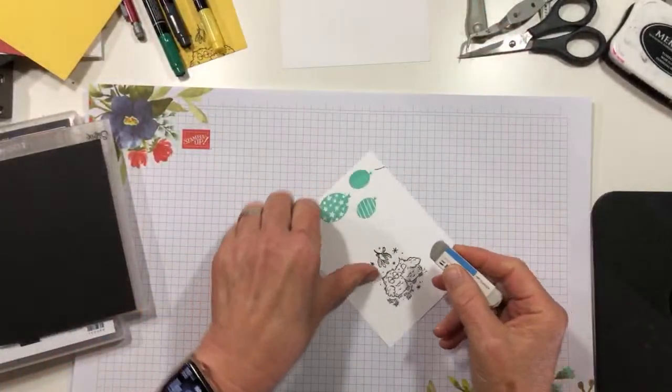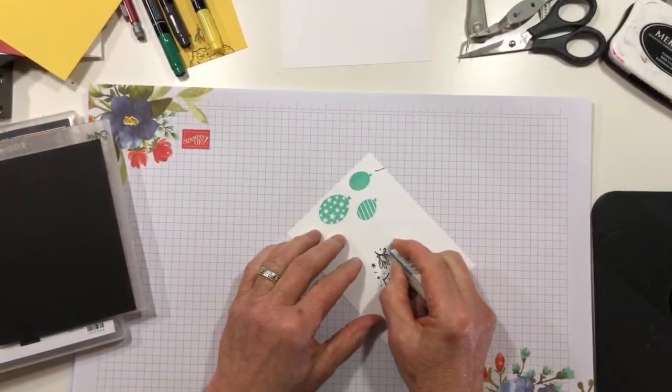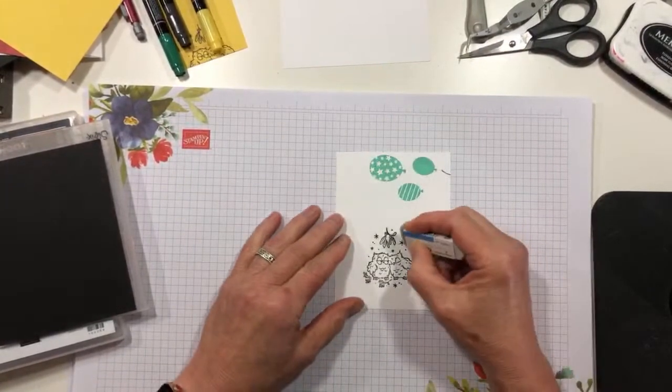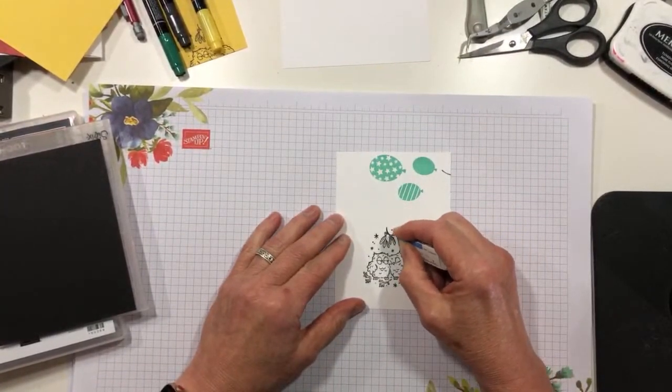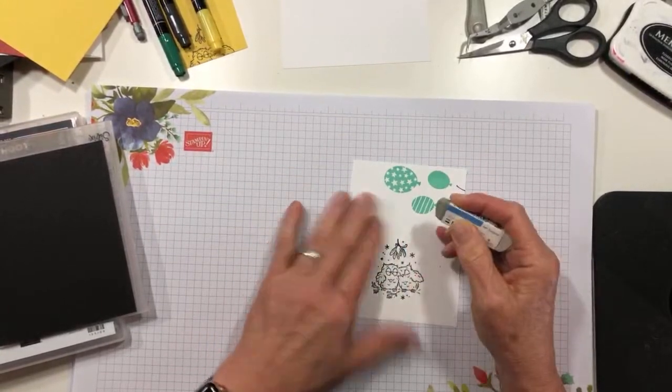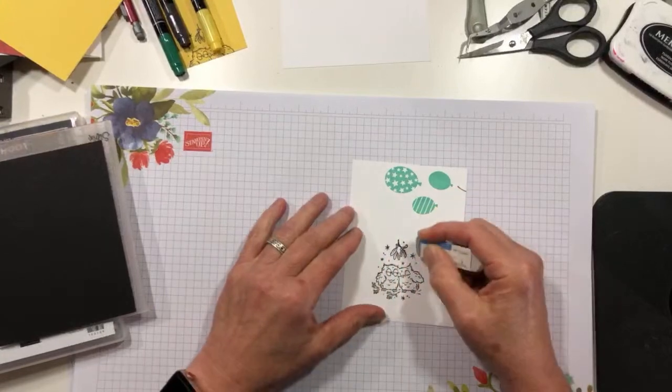I got a little carried away with it and got a little smudgy and smeary. I think I can fix it — thank you, Mono Sand Eraser!